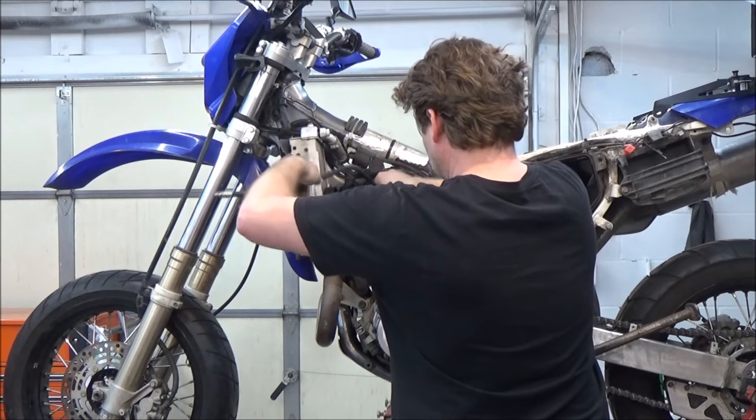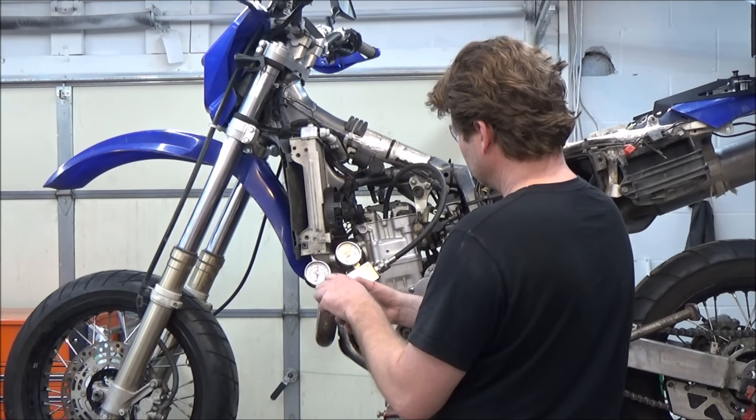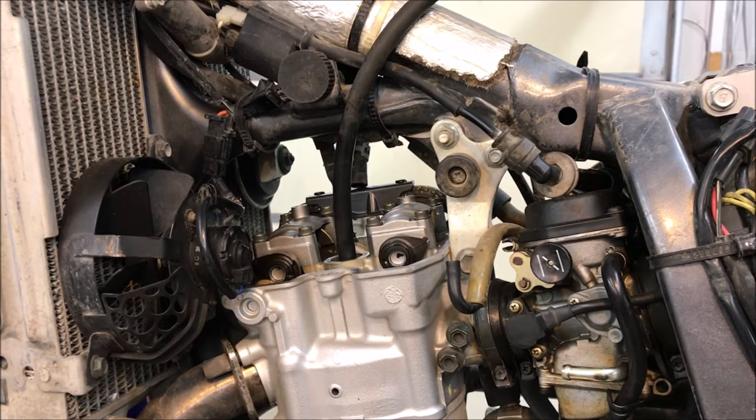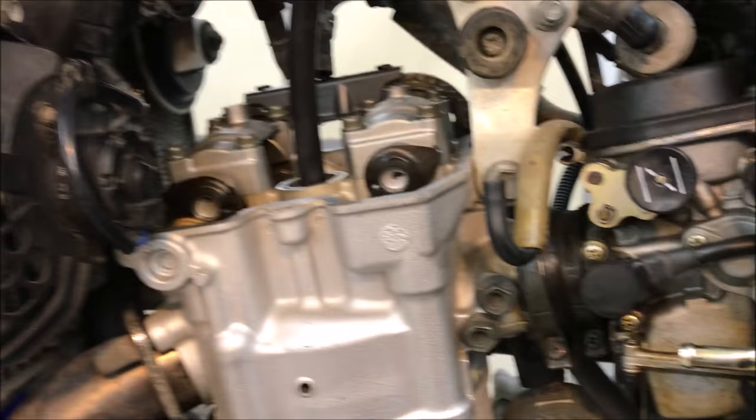Don't forget, just like our compression video, don't cross-thread that hose putting it in. I'm going to go ahead and apply the air pressure and see what we got. It is not good. As you can see from this photo, we have a massive amount of leakage. It's actually dumping my air compressor so fast it keeps running. We've got severe leakage.